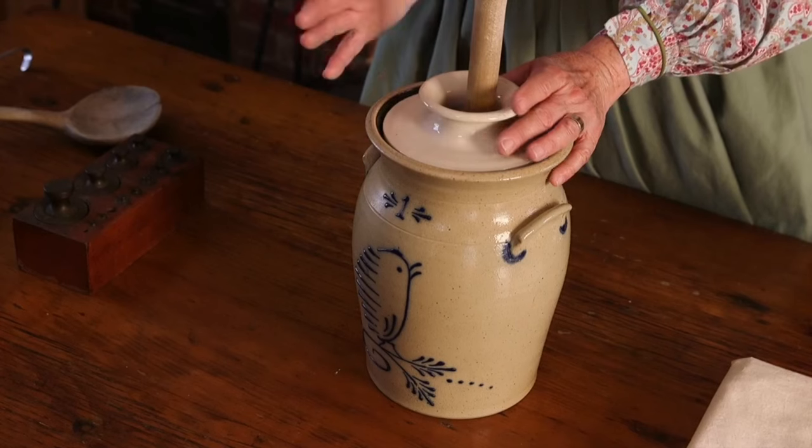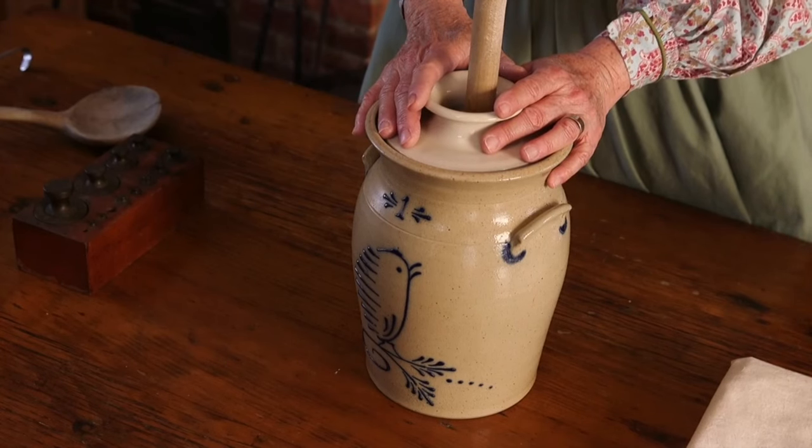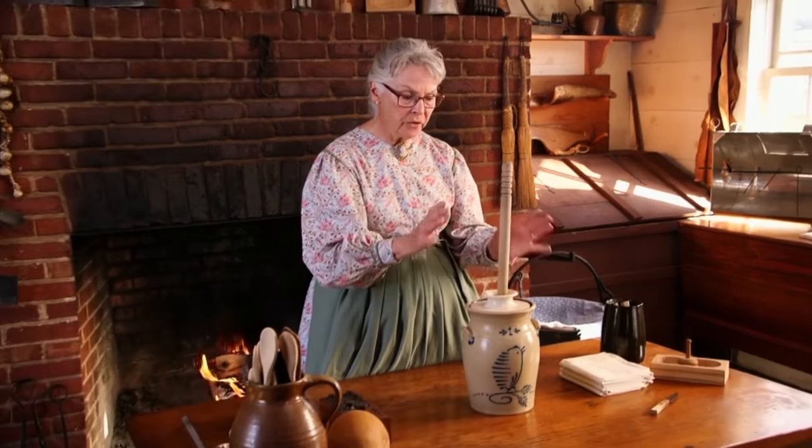And that's called cream, and it's delicious. You use it in your coffee, your baking, lots of things. But we're going to make butter out of it today. In order to do that, it's very simple.